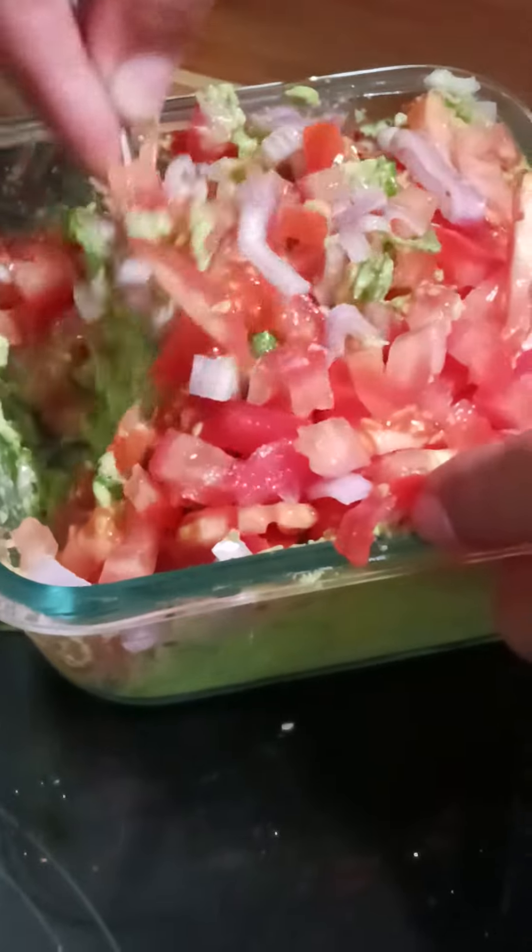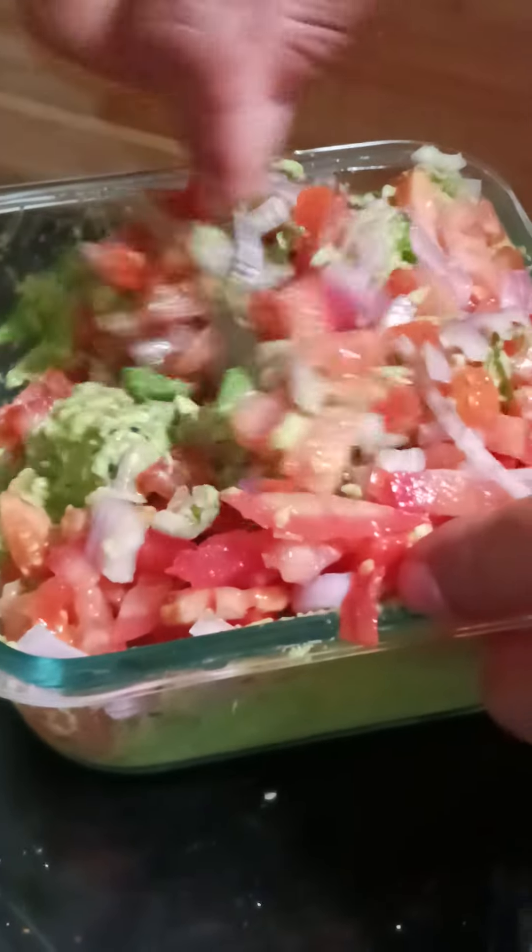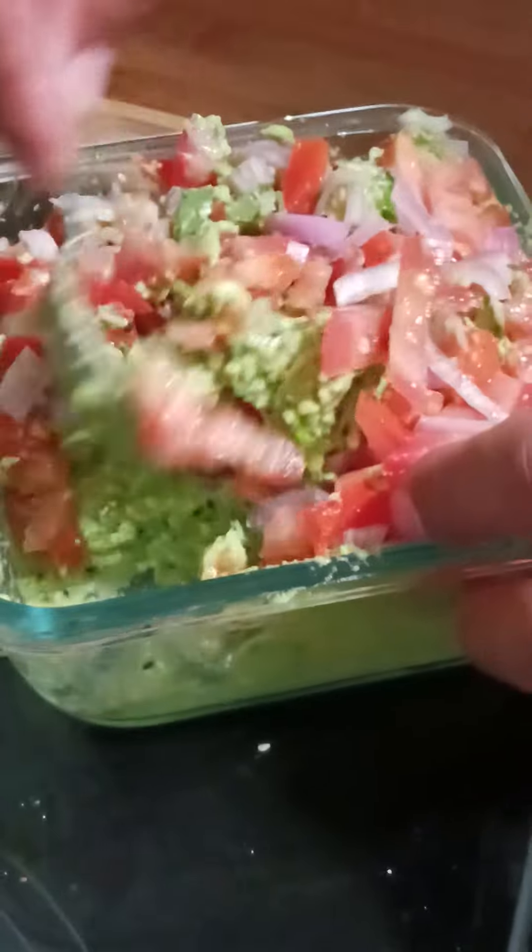I have cilantro, and I have some chopped parsley that he chopped up for me. I got scallion, onions, and tomatoes, and everything bagel seasoning. Lemon juice.